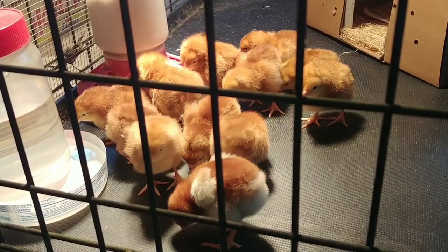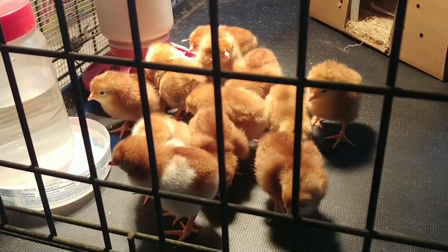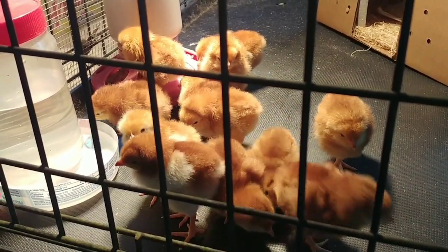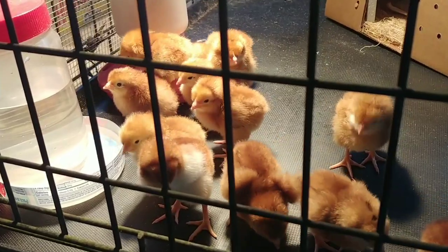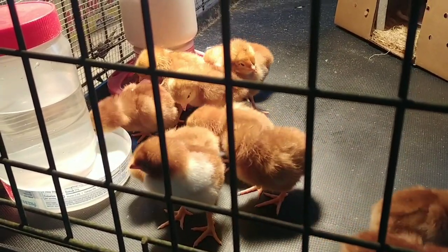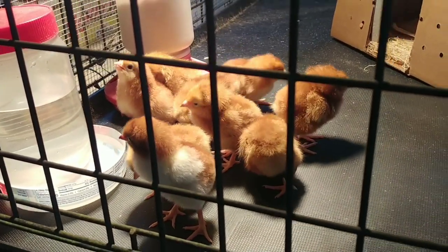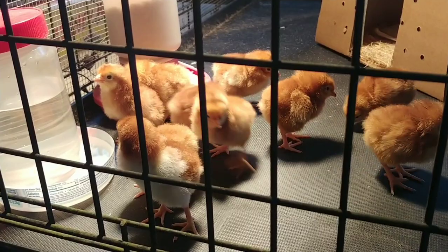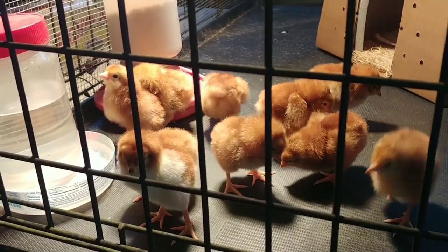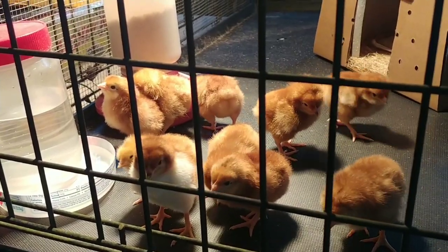When they get cold they'll all go back over to the light. The cool thing about baby chicks is watching them drink — how they tilt their heads way back. Watch that guy over there: he'll take a drink and then tilt his head way back. That's the cutest thing ever.